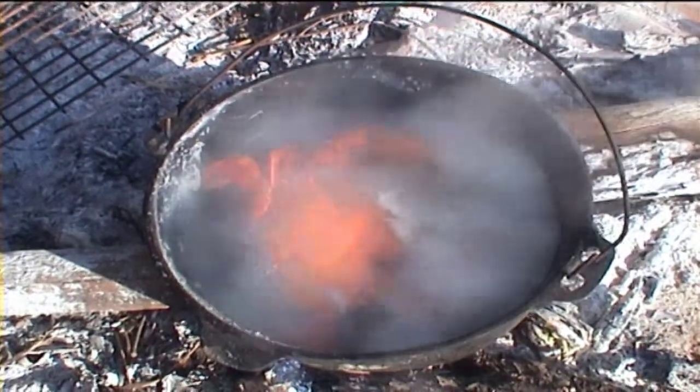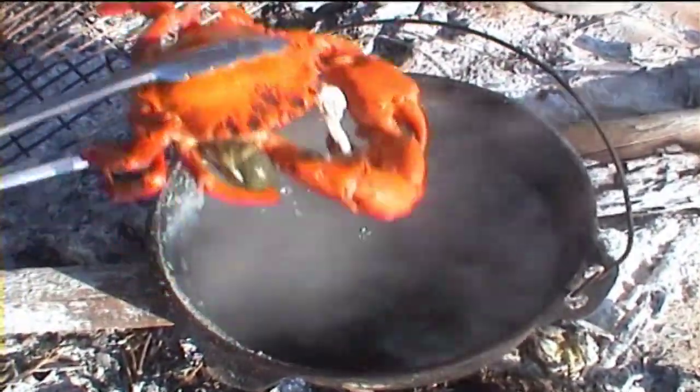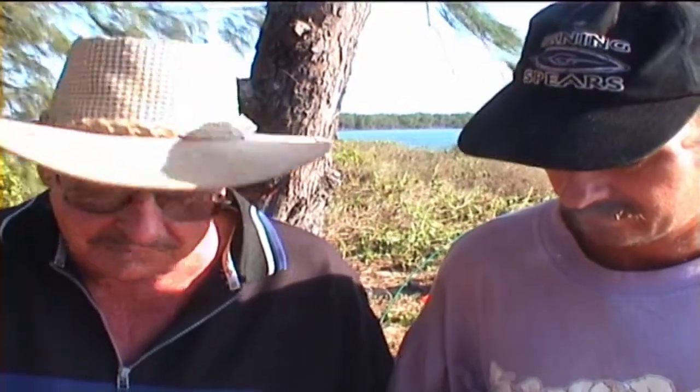Oh, looking good. Look at that — what a lovely meal. We've gathered a lovely meal here tonight: a crab, a few oysters, and these beautiful mangrove snails. And they are beautiful. Better than oyster. Absolutely beautiful.